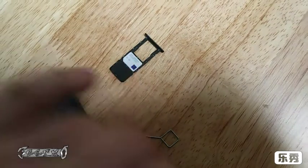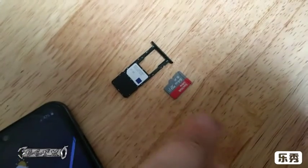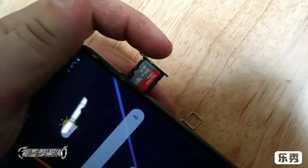As you can see my SIM card is already there, and then you put your SD card on the top spot. I have a SanDisk 64GB — I'm just going to put it in and then it goes like that. Make sure it's not crooked or anything.